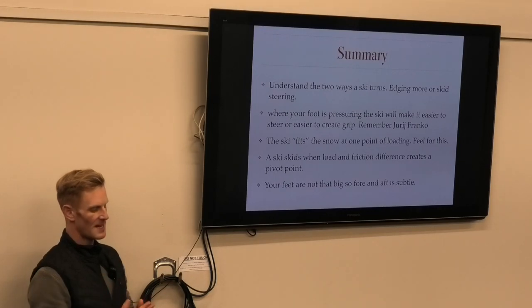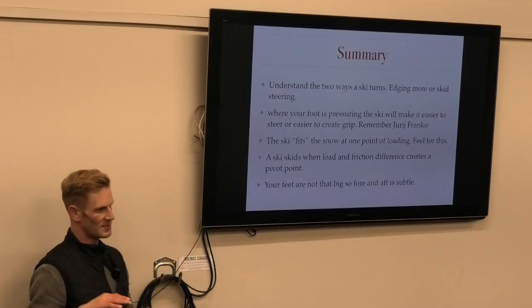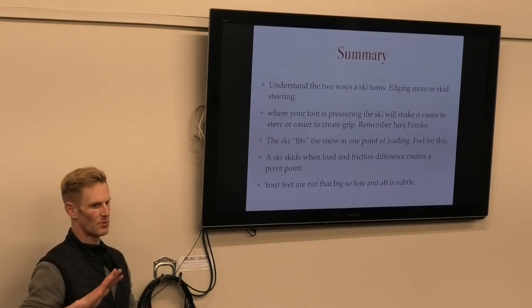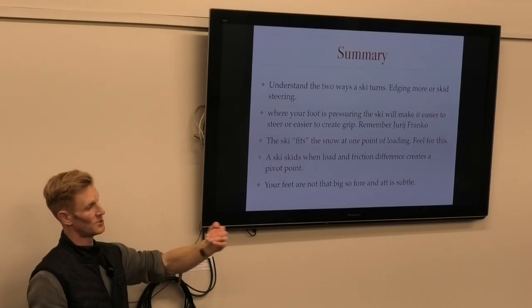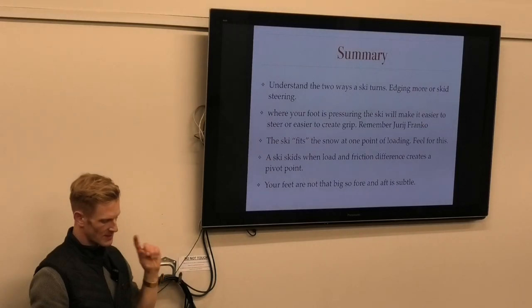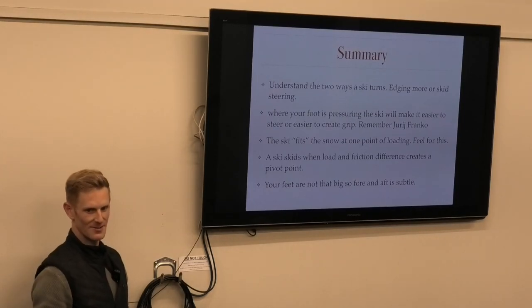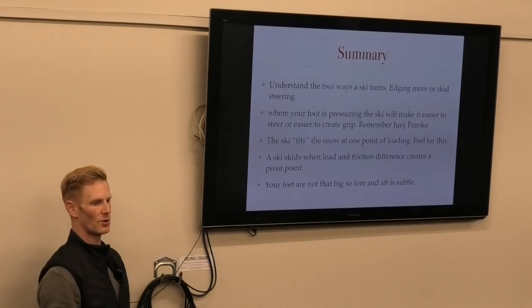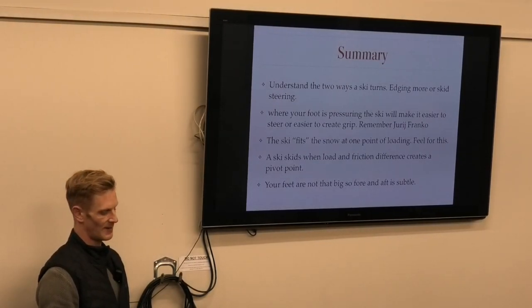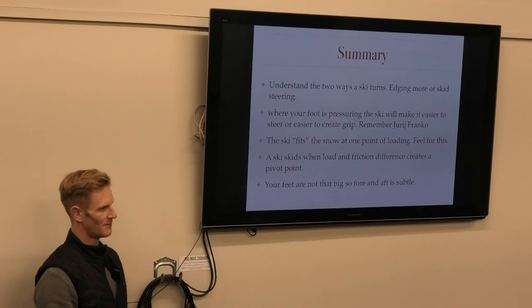The ski fits the snow at one point of loading - there's a sweet spot for each individual ski. Learn to feel that when you stand: where is the pressure, what is your posture, what does it feel like? Learn to know that, so if you get into an unexpected skid, you're searching to find that point again - that one spot where the ski fits. Fore and aft is pretty subtle, especially if you can feel what's going on in your feet. As soon as that load difference changes, the ski starts self-steering itself.